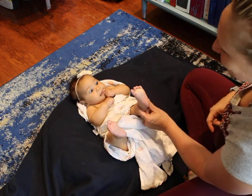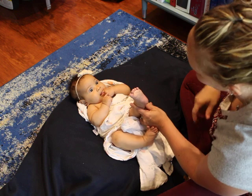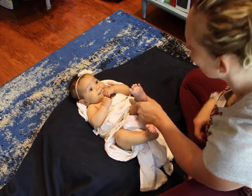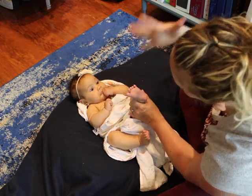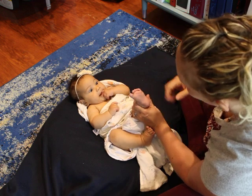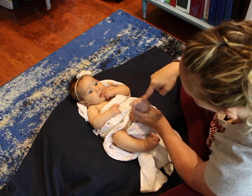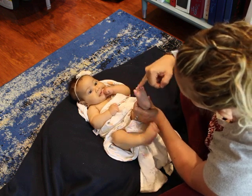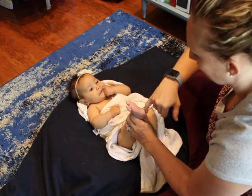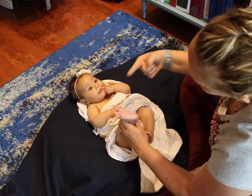We can also test the Babinski reflex, which is normal in infants at this age. It would normally integrate around two years. You just go up the bottom of the foot and we're looking for the big toe and the little toes to extend and splay. So right now she's pretty normal. Let's see — there's a little bit. Let's try this one. There — whoa!